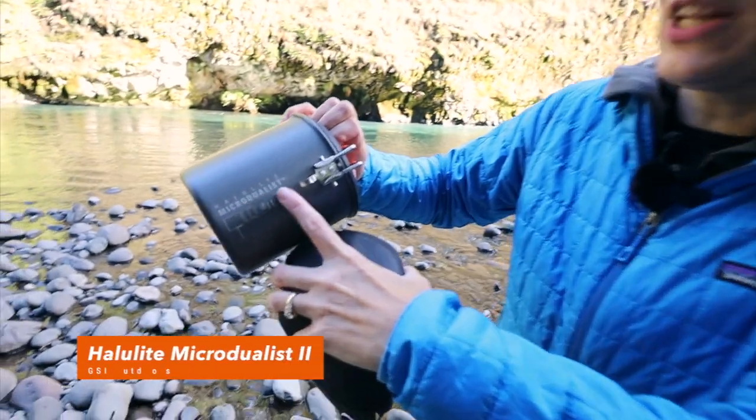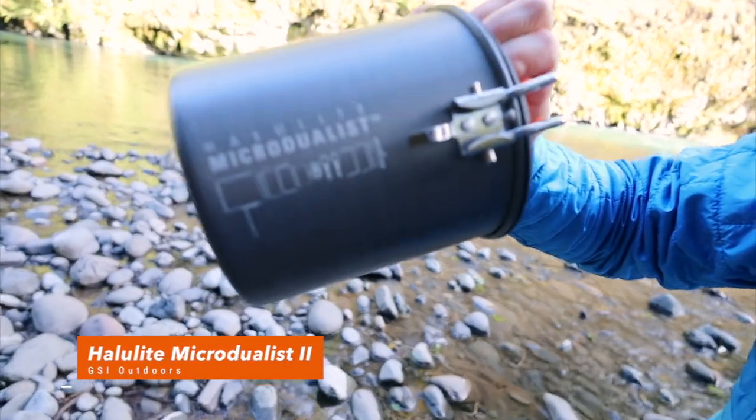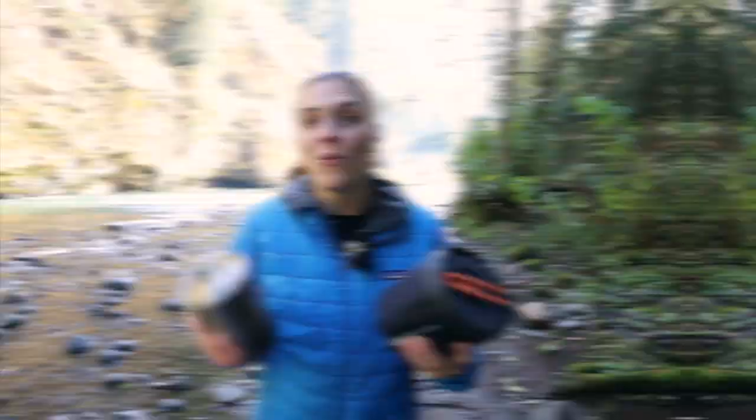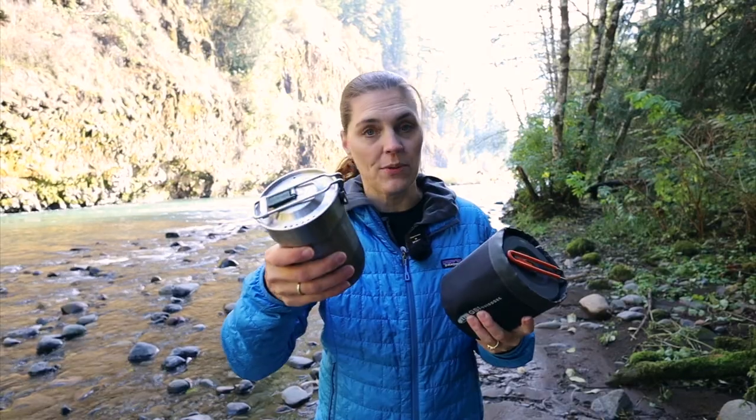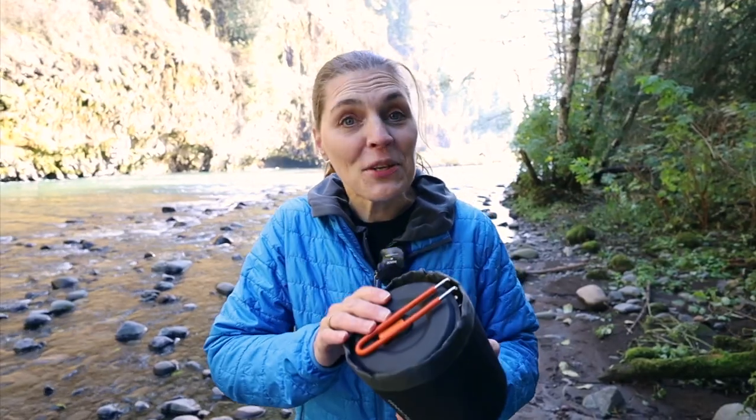The Hallolite Michael Duelist — who knows if I actually said that right. We currently have the Stanley Cup; it is 24 ounces, which is great. It works good, except we want to be able to cook a little bit bigger meals and some more real food. Let me show you what's inside.